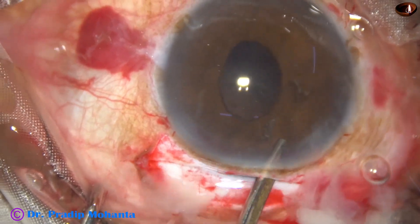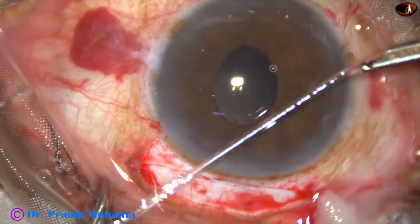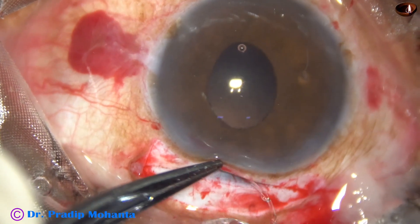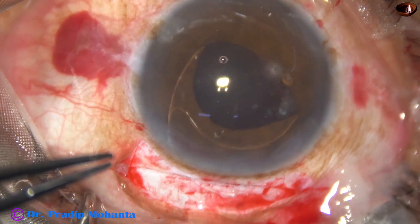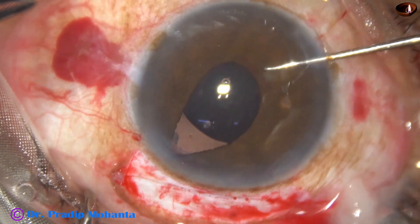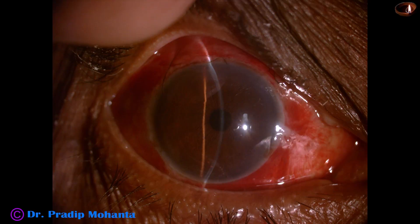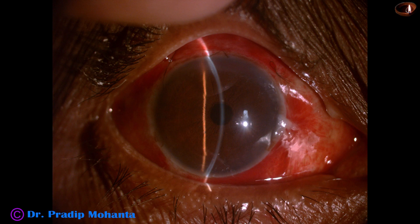Cortical cleanup is done and an intraocular lens is placed — in this case, a 6 mm PMMA lens placed in the sulcus. The lens goes into the sulcus, and the patient did very well in the postoperative period. There was very mild corneal edema.